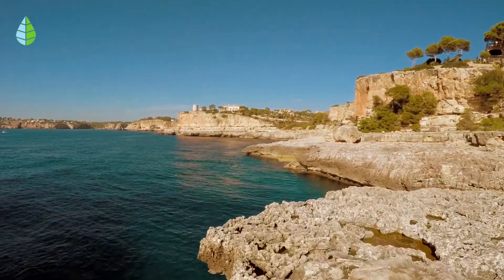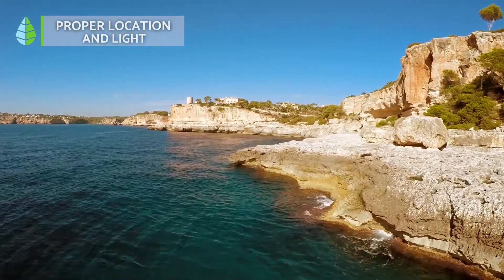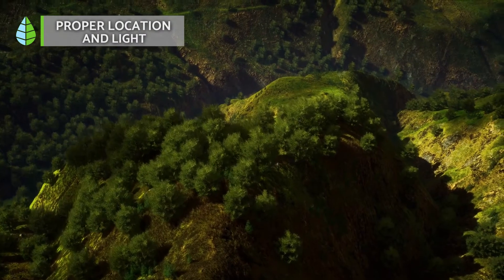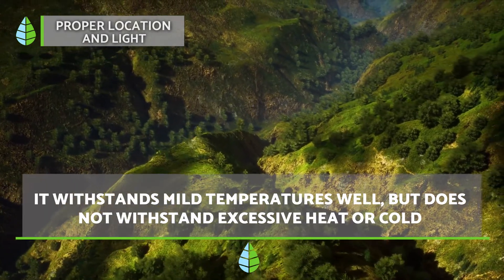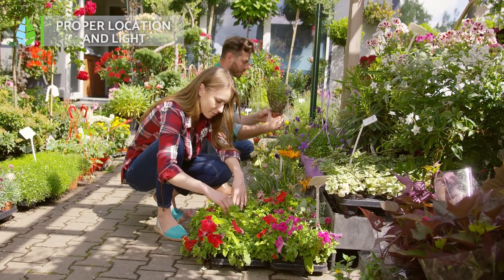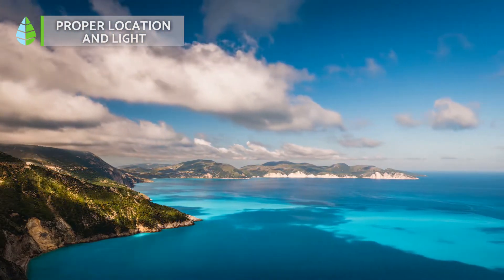Proper location and light. When it comes to knowing whether it's better to put the variegated mint leaf indoors or outdoors, it depends completely on your local climate. As with all plants of tropical origin, it supports mild temperatures well but does not survive excessive heat or cold. If you live in an area with mild temperatures, you should be able to grow your variegated mint leaf without problem. In a cold or Mediterranean climate, you'll need to keep it indoors.